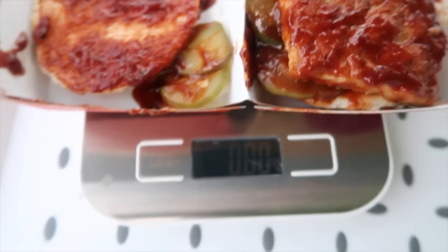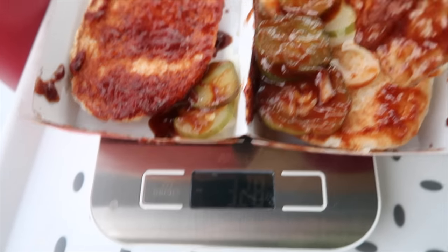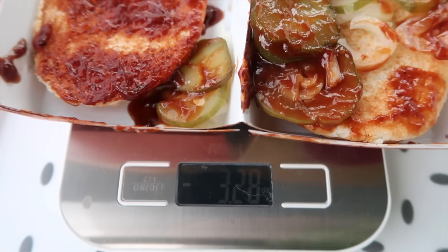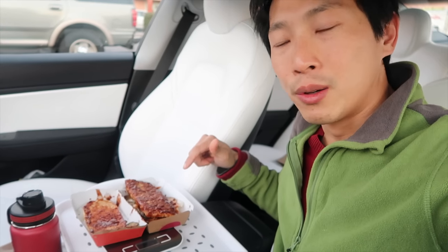I've wiped off most of the sauce — it's still on there — but I'm gonna tear this and lift it. That's how many ounces the meat is: three point three nine ounces. Three point two eight ounces. I'm gonna put it back on — it should show zero. So you got about a three-ounce patty over here.